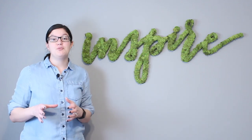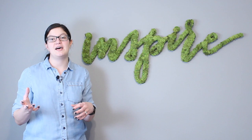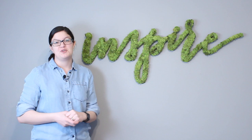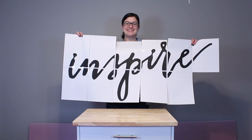Hi everybody, Morgan with Event Answer here. Today I want to share with you how to put together some custom moss lettering. You can go out to any craft store and pick up cardboard or wood letters, cover them in moss and have a similar look. But today I want to delve into how to create a customized version. The first thing I did was find a silhouette image that I wanted to create into my moss work of art.